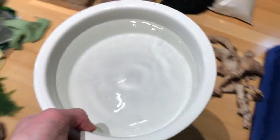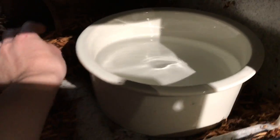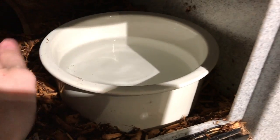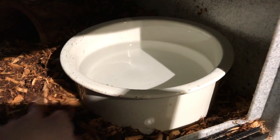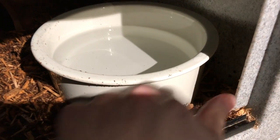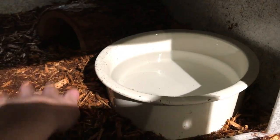Finally, the water dish. I have a well, so I filled this with filtered well water. Presuming you don't have one of those, I would use spring water or distilled water to fill your snake's water bowls. Tap water probably won't kill them, but there are a lot of additives — depending on where you live, there could be chlorine or even lead in your water, and that is certainly not good for your animals.